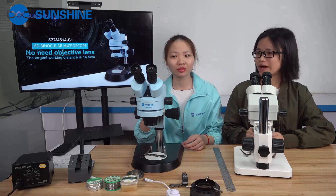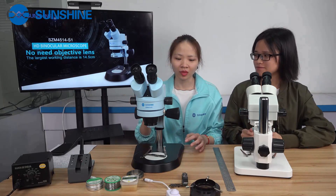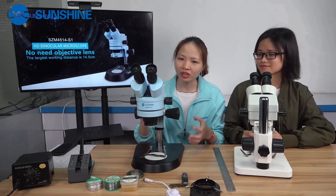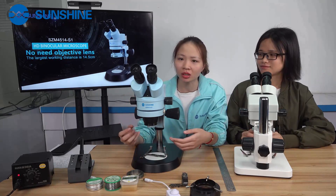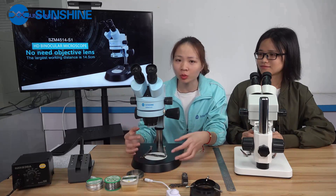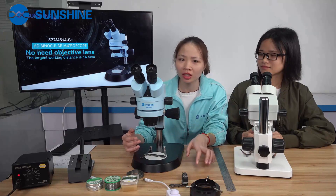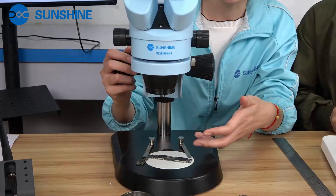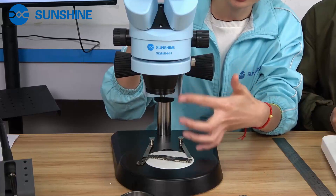Hi Shelly, I wonder why you came up with this microscope. Because many technicians tell me that when they operate under the microscope, there's not enough space for them to use a soldering iron or hot air. So to solve this problem, we took their opinions, did a lot of surveys and improvements, and made this microscope. You can see that the working distance is very high. It's very convenient.